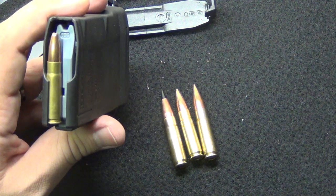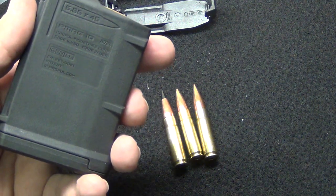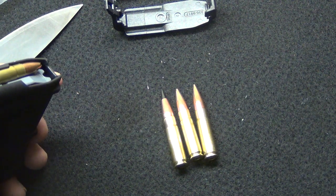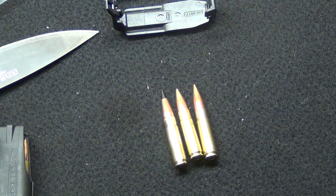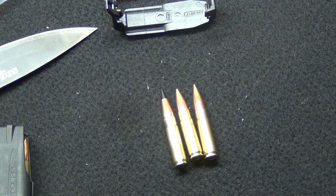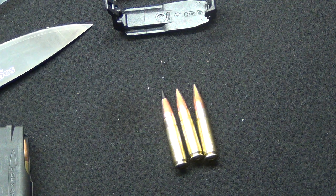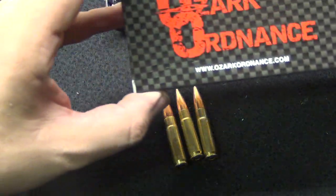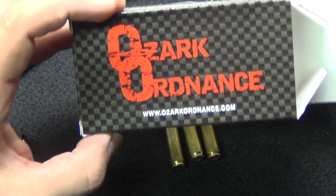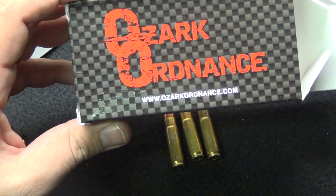There really isn't that much of a difference between a 5.56 and a 300 Blackout in weight — even in a full 30-round magazine you're talking 1 ounce. I do my testing out of 10-rounders unless I'm going to dump a mag, but honestly at ammunition prices nowadays I'm not going to dump a mag. I will tell you that as of this date, Ozark Ordnance is selling 300 Blackout ammunition for the lowest prices ever.